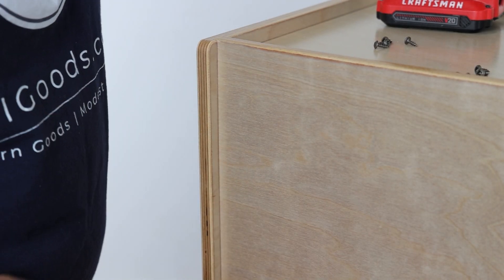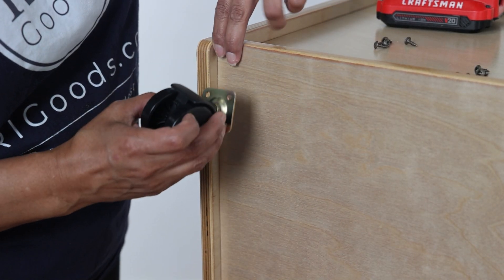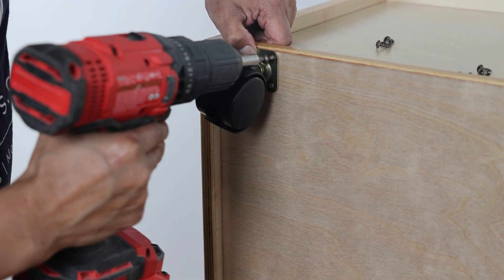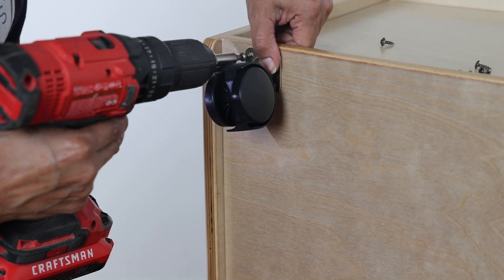Next, attach the casters about one to two inches from the side, or about two finger widths. Use the self-tapping screws and a Phillips head screwdriver. Do the same for all four casters.